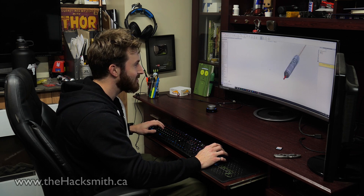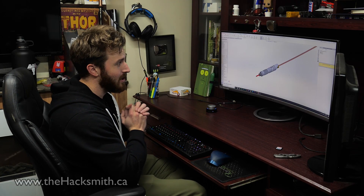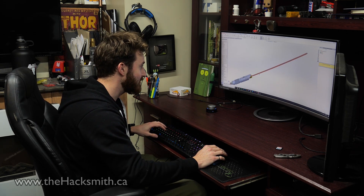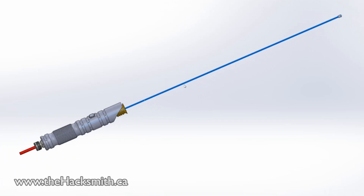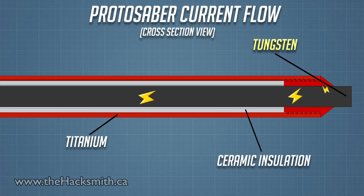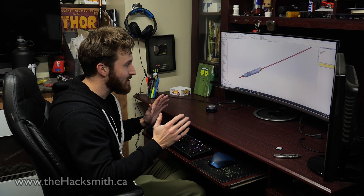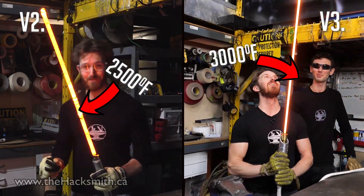We've got the design finished in SolidWorks, and I gotta say it looks pretty awesome. We kind of went all out with the handle design. Now, how is this actually going to work? How can we have electricity flow up and down a single blade? What we're actually doing is: the tungsten is going to be covered in a ceramic insulation, which means the current will actually flow up the tungsten to the tip and then back down the titanium. That means the titanium will get red hot while the tungsten does not, and then we've got a lightsaber that's both rigid and super hot. This is actually going to be a lot hotter than the last version we made because titanium has a higher melting point than nitinol.